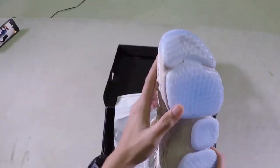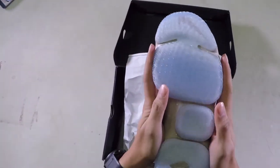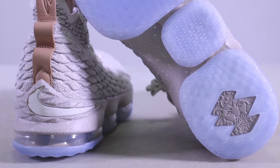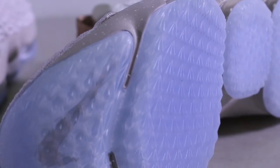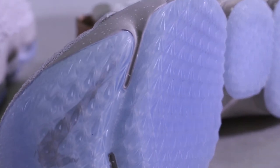Let's go over the sole. Here is the sole — there's the lion here for LeBron. The traction looks very aggressive. It's like a diamond pattern all over.